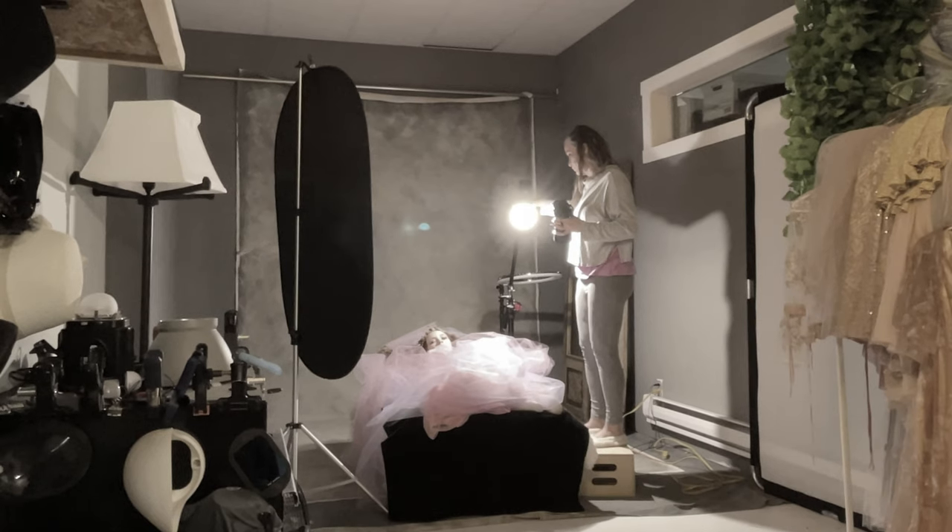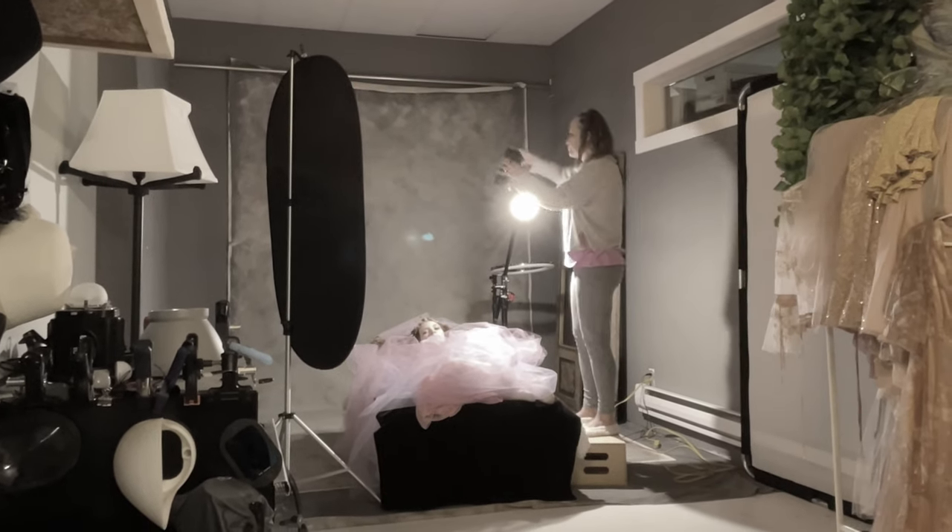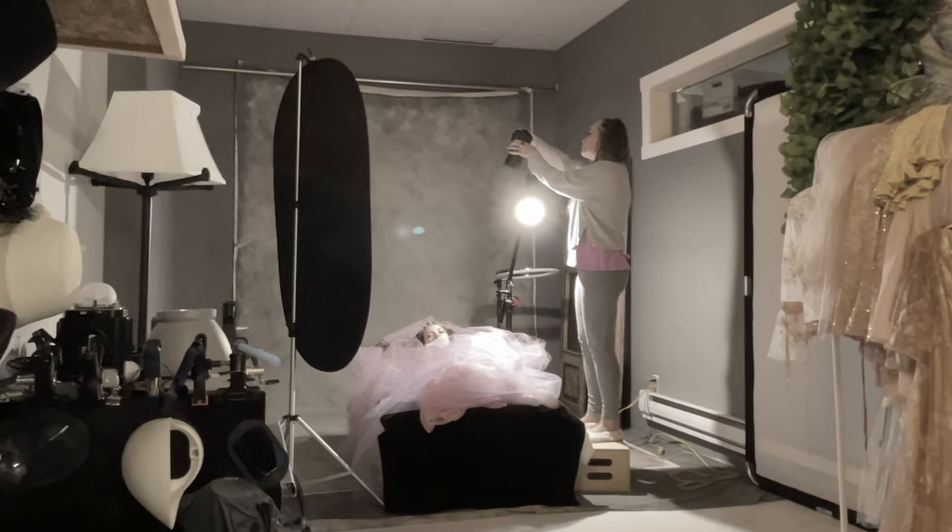I shot this using my Sony A7R4 and my 50mm f/1.2.